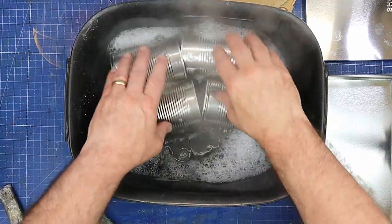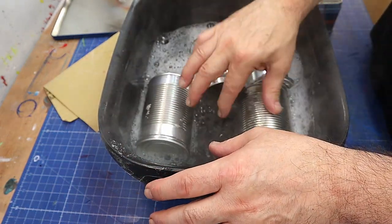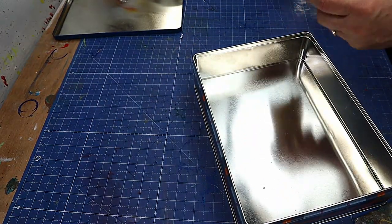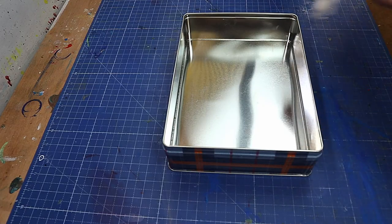Now they're all nice and smooth, I'm going to stick them in some water. That'll wash out the insides where the metal fragments are and also help me remove any glue that's left on them. I'll put them to one side, and while they're soaking I'm just going to go around this tin and rough it up a bit.